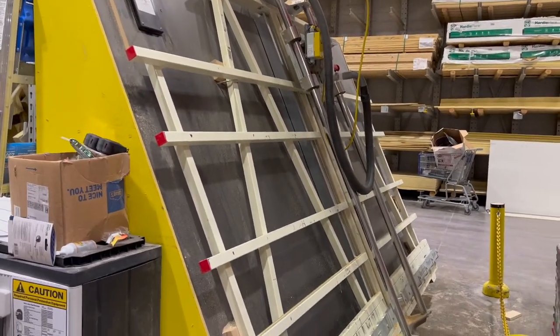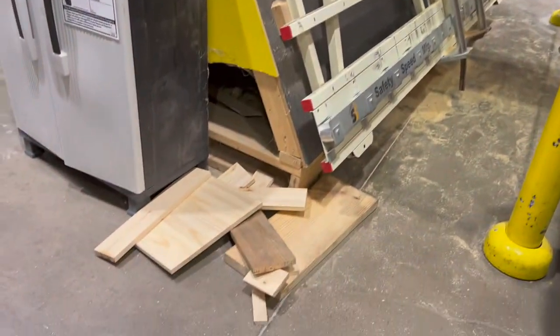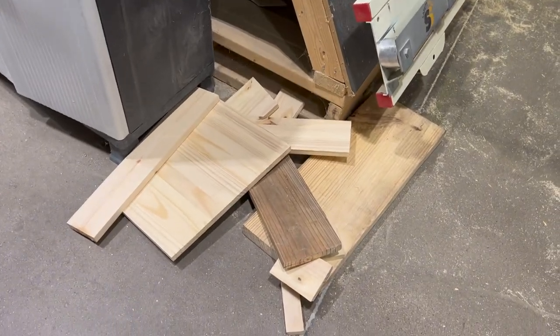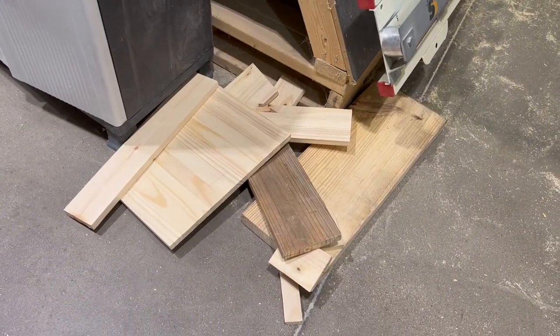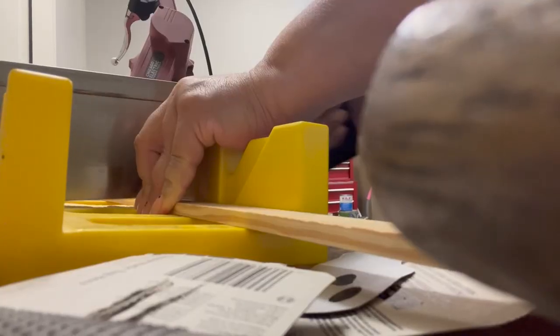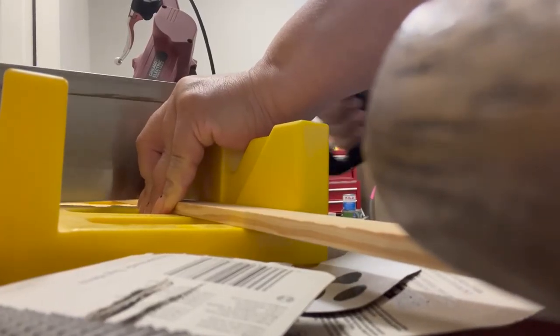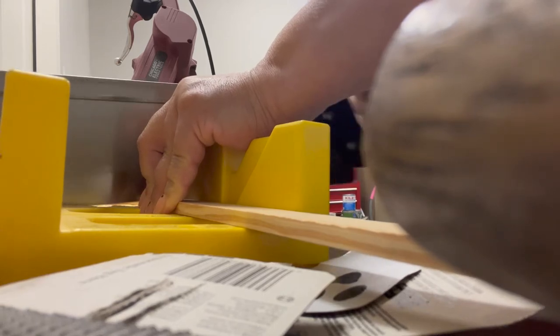Sometimes where they cut the wood, they have little scrap pieces and sometimes they'll give them for free, sometimes they'll charge a buck or two. Here I am with my miter saw — I'm being super careful not to cut my fingers, but it's a fast and easy way to cut the wood down to size.